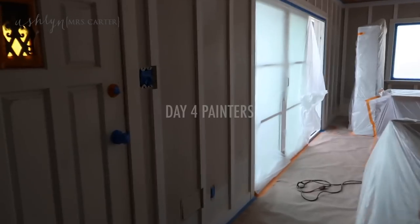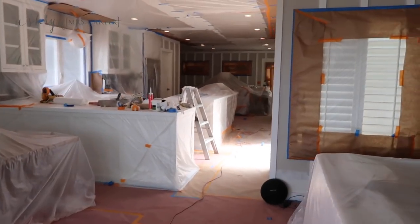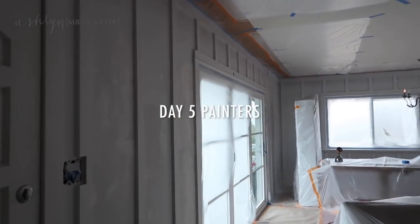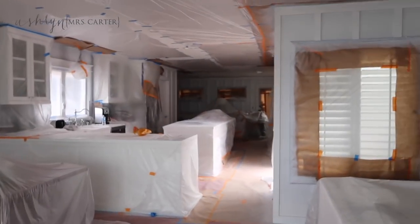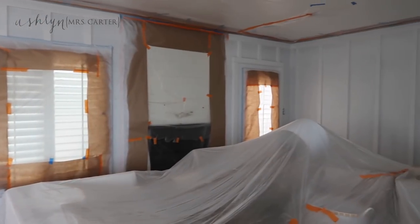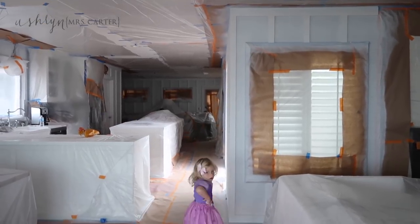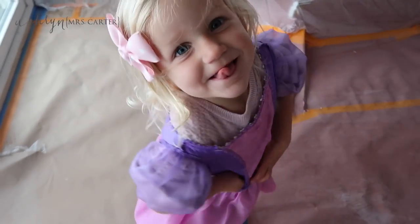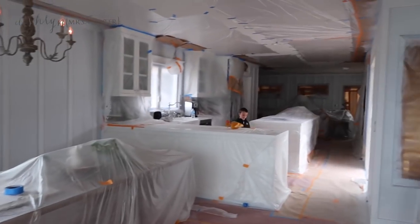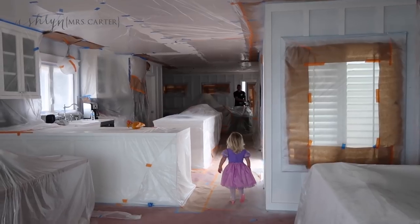Just wanted to let you know this is day four of the painters being here. They're finally getting ready to paint — first coat of primer is on, which is pretty exciting! It's Friday, painters have been here for four days with one coat of primer done and now ready for paint.